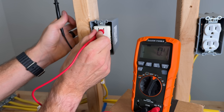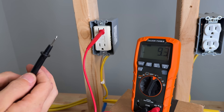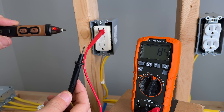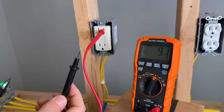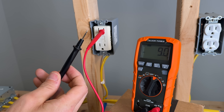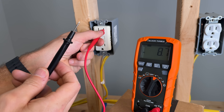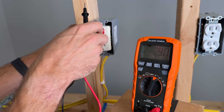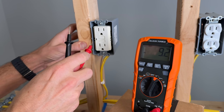Why is that? Well, if I stick that red probe in and use the non-contact voltage tester, we can see that we have a situation that might be dangerous with this probe depending on what we touch it against. I would not recommend leaving a probe in the hot side while you're doing your troubleshooting.